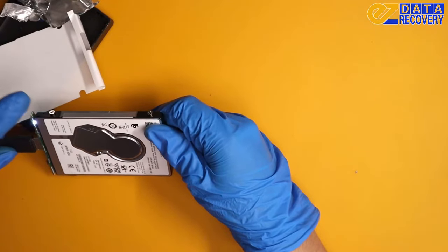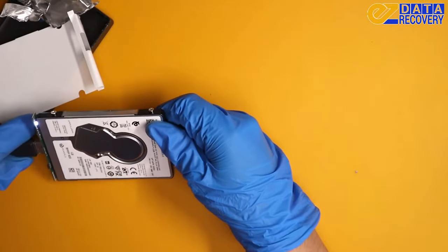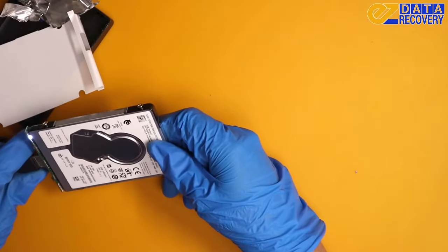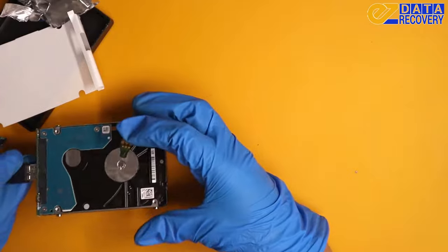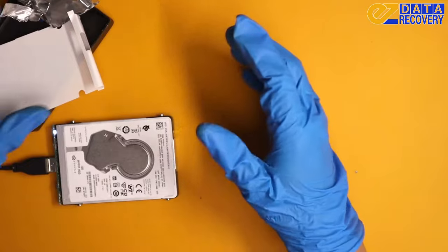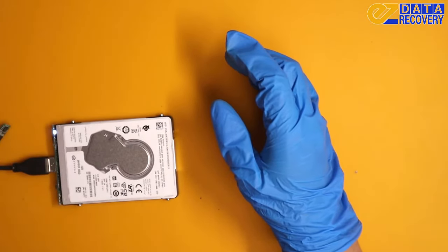And now we're getting LED! So it must have been just the adapter, which is good. Because we won't have to do too much to actually get the data for this one — the customer got very lucky with this one.